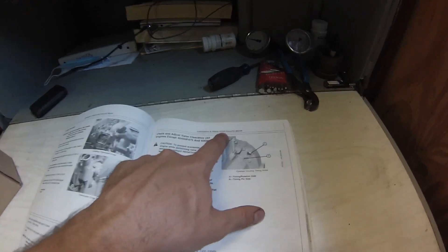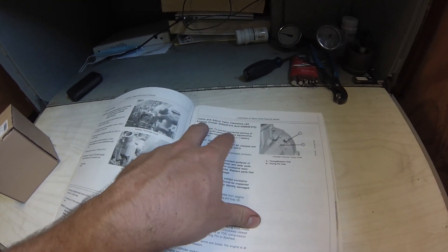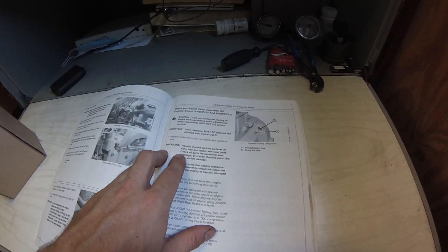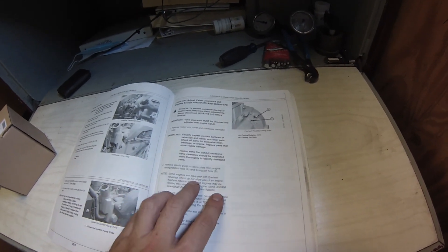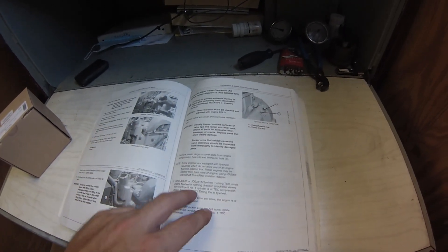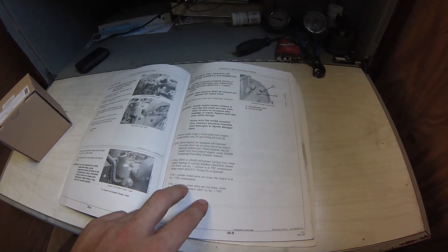Per the manual: every 2,000 hours or 24 months for lubrication maintenance, check and adjust all valve clearances — except for models with hydraulic lifters, which you don't have to do. You have to do this with the engine cold. I've had the engine sitting for a day. If you do it while it's hot, things are going to be a few thousandths off.